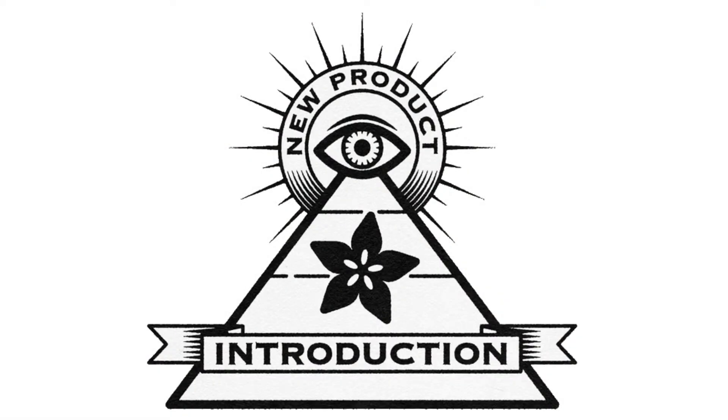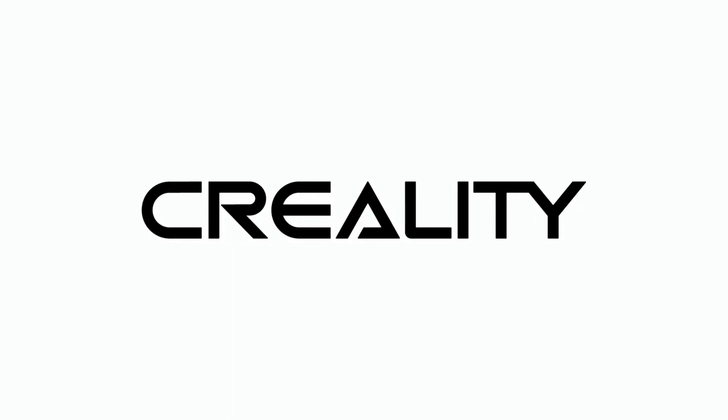Eye on MPI. This week's Eye on MPI is brought to you by Digi-Key, and we're going to be talking about some 3D printers from Creality.